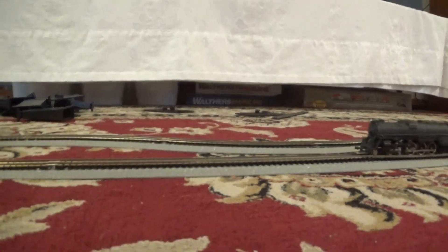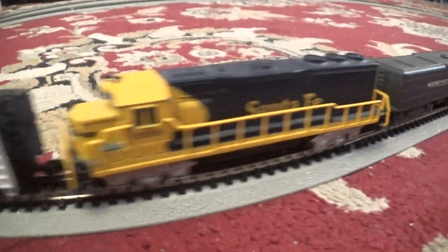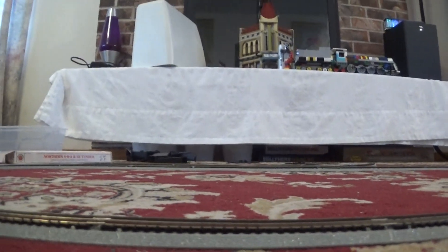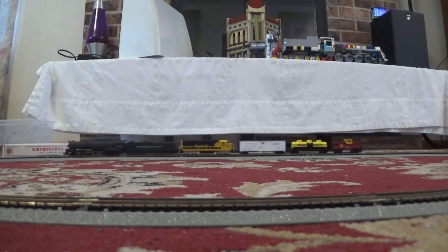My N-scale layout actually predates my HO scale layout. My N-scale layout dates back to mid-February of 2019, whereas my HO scale layout was established in late September of 2020.